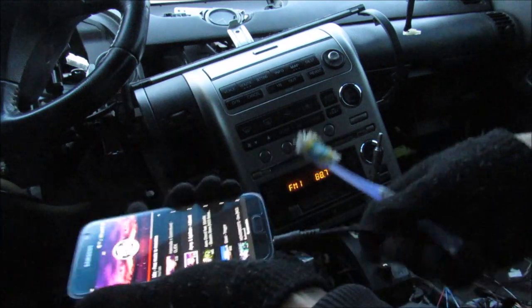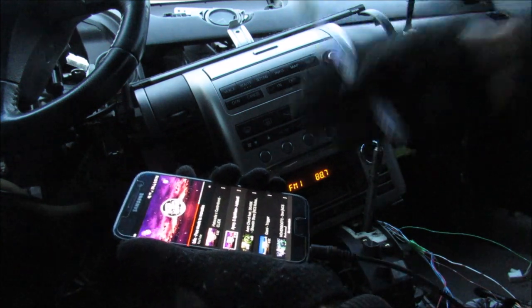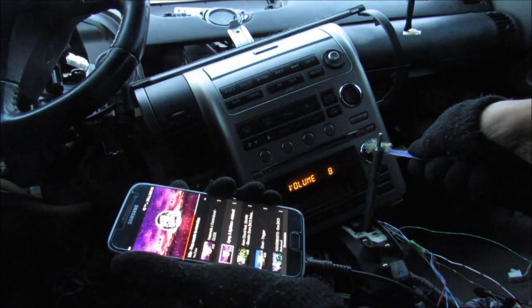Of course the last step would be to clean up all my wiring and reinstall the radio into the dash. I find that the CD is probably the best to connect to because it gives you a clear sound input, especially with a blank silent CD. Make sure you subscribe if you want to see more videos just like this one.